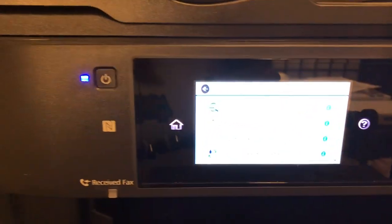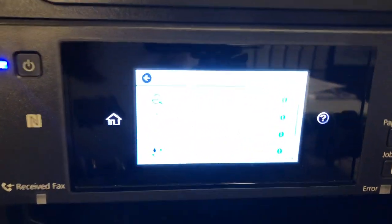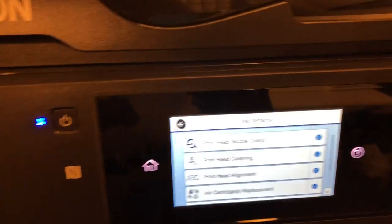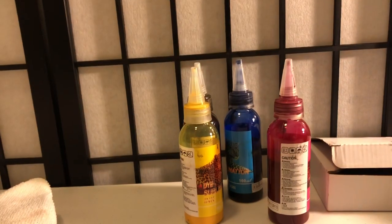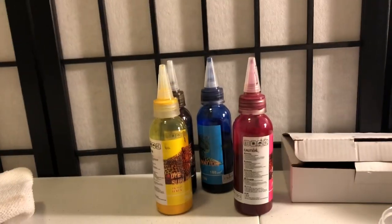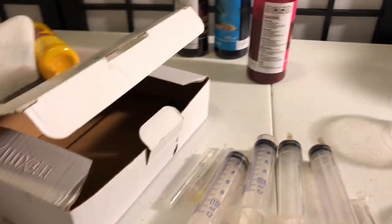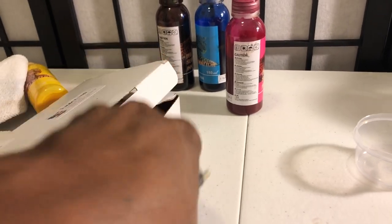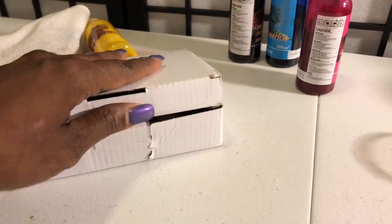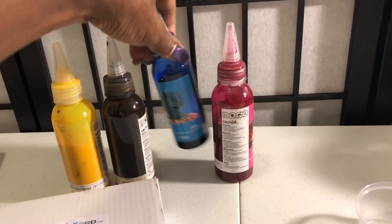All you gotta do — people think it's so hard to convert this printer to sublimation — all you gotta do is get your sublimation ink, put it in there, pop the original ones out, pop the sublimation ones in, fill them up, make a big mess, and there you have it. Make sure you wash all your syringes and needles and put them back in the box, then store them somewhere cool with no heat or sun — I put them in the closet. Order plenty of black ink because black goes really quick.